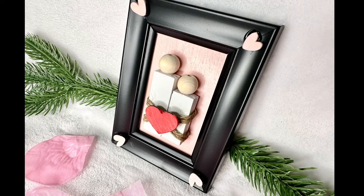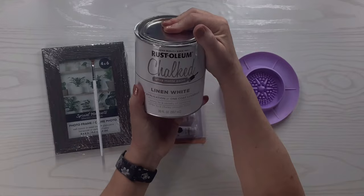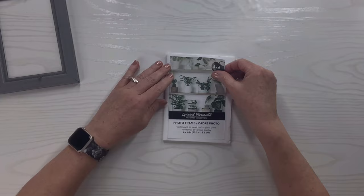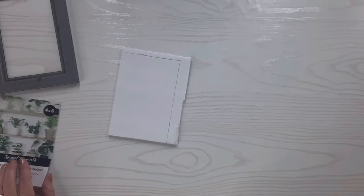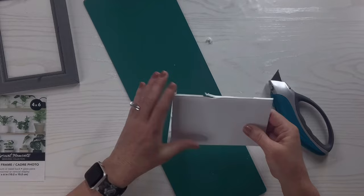For this Dollar Tree frame hack, I've got a four-by-six frame, a smaller brush, watercolors from Crafter's Square, and Rust-Oleum linen white chalk paint. I'll take the frame apart — we won't need the glass. I'll take a piece of foam board and trace that little paper insert from the frame onto the foam board so I can cut out that shape. I'll use my cutter from Amazon — it has a nice ergonomic handle — and cut off the two edges from where I traced.